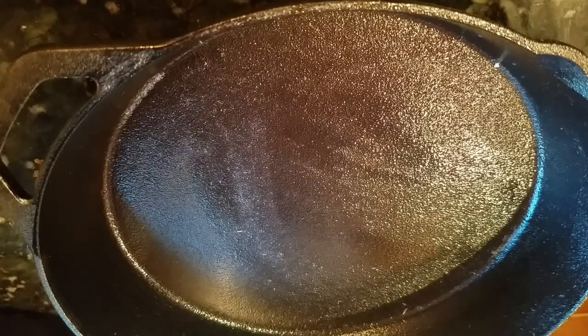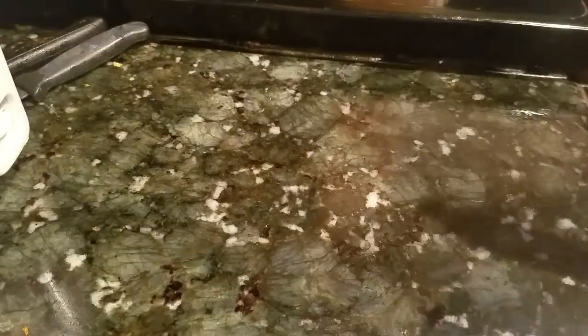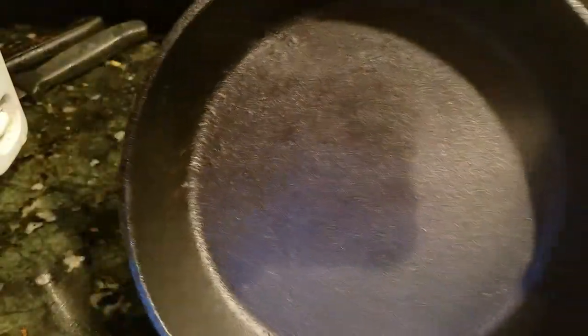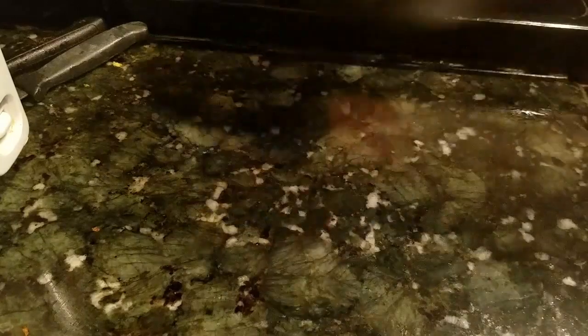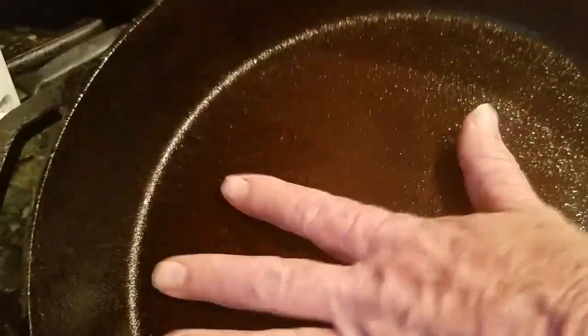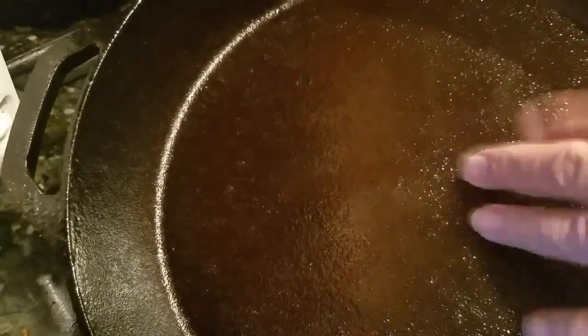Hopefully, goodbye Teflon. Hello, cast-iron world. It's the next morning, and here's what the cast iron looked like yesterday — this is the small one, I haven't seasoned it yet, so you see how that looks. Now here's the big one, the 12-inch, seasoned. Look at that — nice and shiny. It feels like it's going to work, but we're going to test it out.